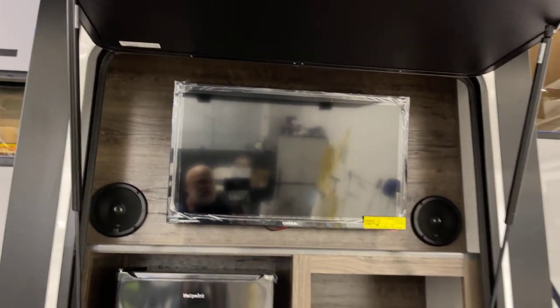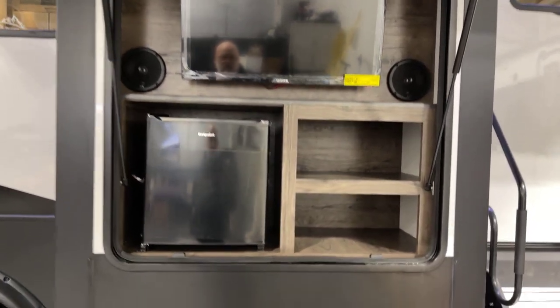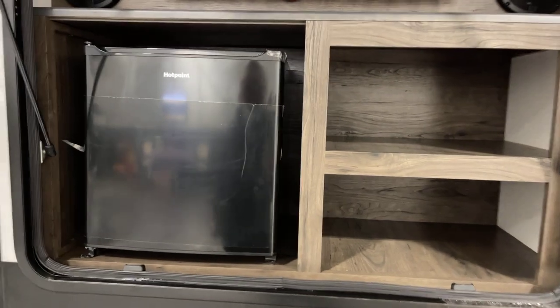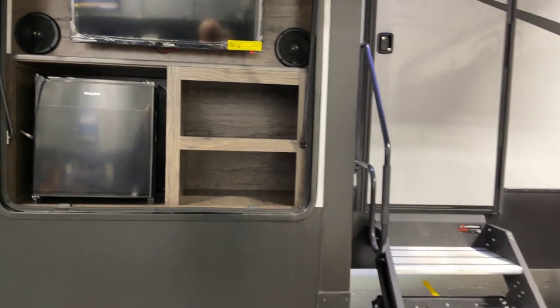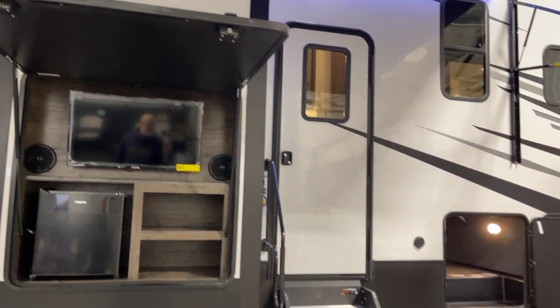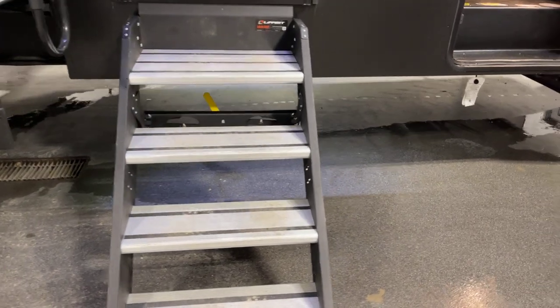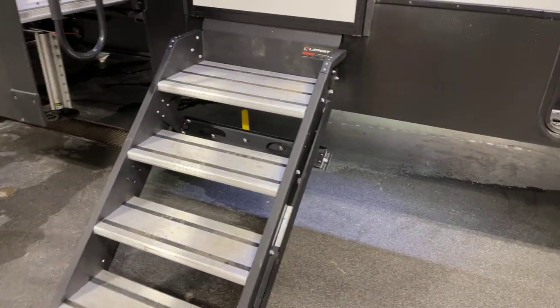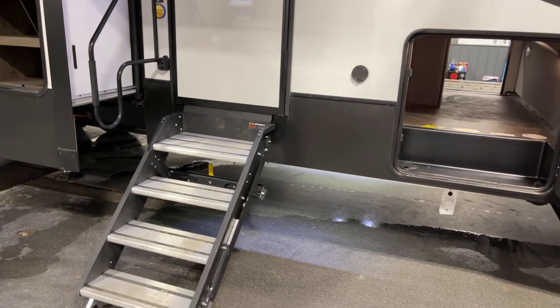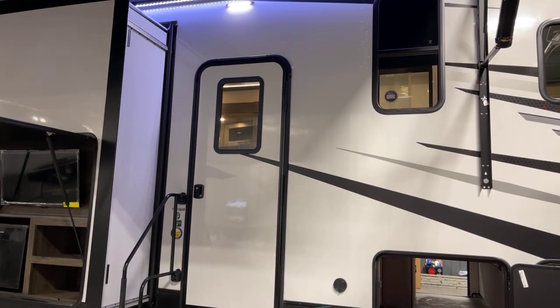These TVs — except for the one in the main living room — are 12-volt activated, great for boondocking and dry camping. Here's your exterior refrigerator and entertainment speakers — left and right stereo speakers. Slam latch door on there with those neat latches. Here's the Lippert solid one-piece staircase, which has hydraulic assist on it, so you don't have to struggle lifting it — it folds up just as easy as can be from the inside.